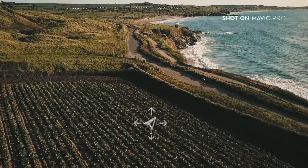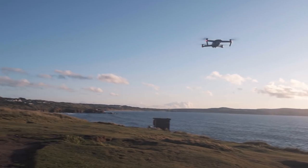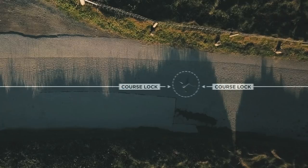Course Lock fixes the direction that the drone is flying in, and lets you spin the camera around whilst keeping a straight line — a bit like a virtual cable cam.